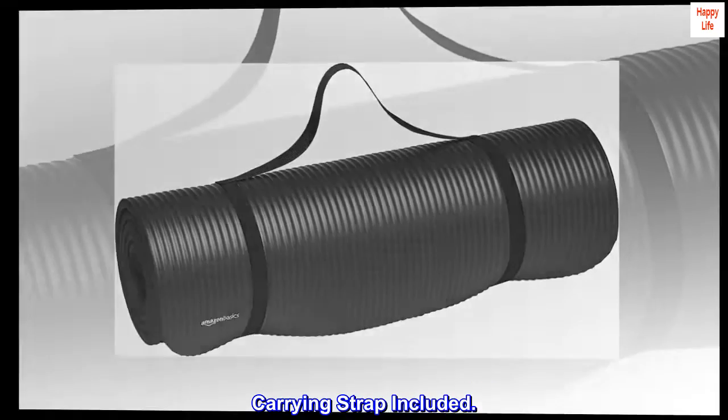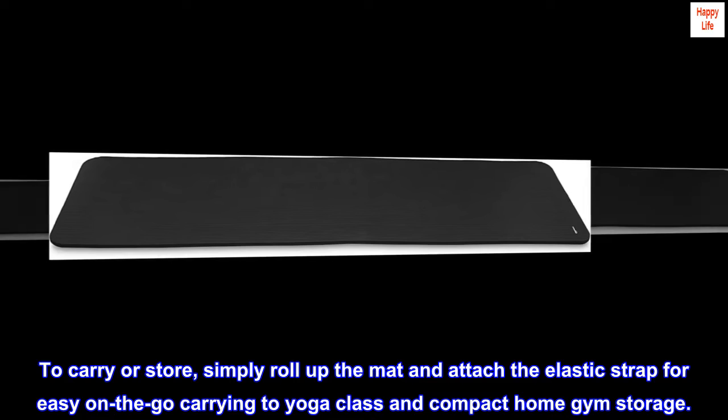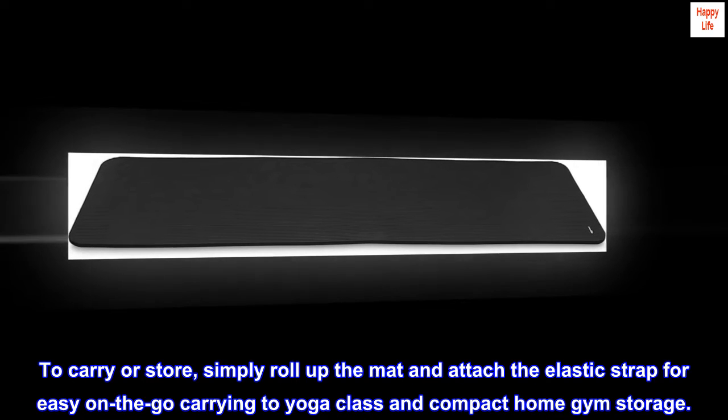Carrying strap included. To carry or store, simply roll up the mat and attach the elastic strap for easy on-the-go carrying to yoga class and compact home gym storage.